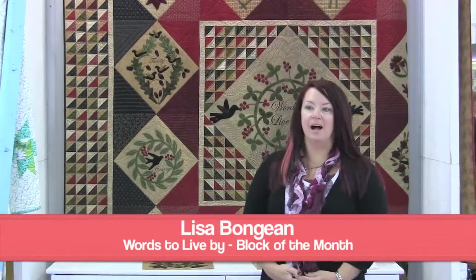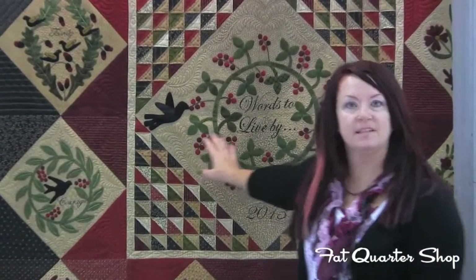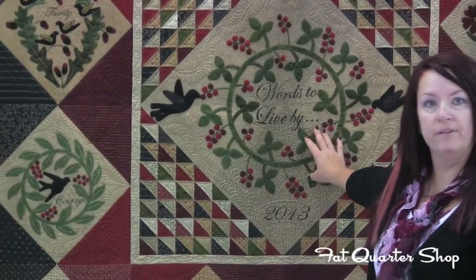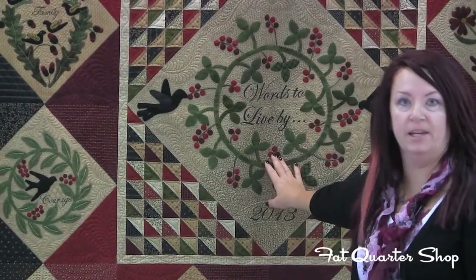Hi, I'm Lisa Bonjean from Primitive Gatherings and I'm here at International Fall Quilt Market to introduce our new block of the month that Moda and I are combining together. It's called Words to Live By, shown here. What makes it unique is that the quilt is based on a word for each block, with the name of the quilt, Words to Live By, here in the center.